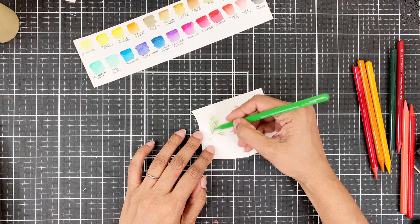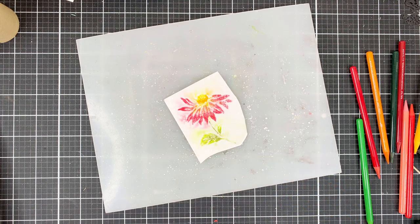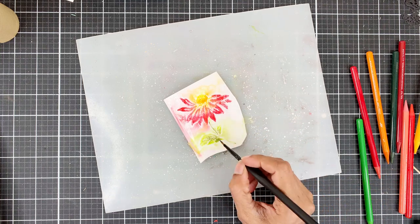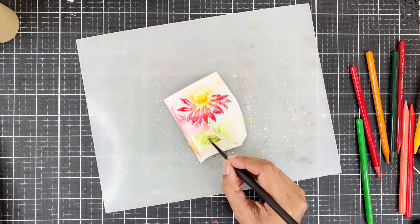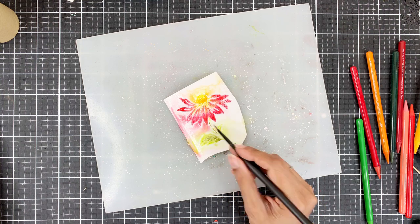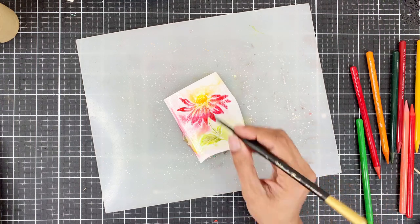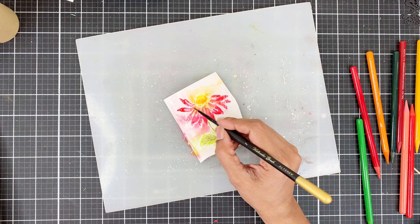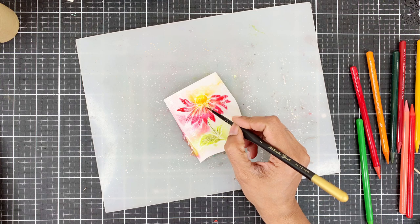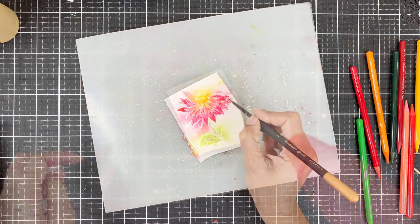Once your image is colored, use your spray gun to spread some water onto the image — this will activate the pigment. You can leave it as is or use your paintbrush to move the pigment around. You can also add more pigment directly from the pencils if you want a bold look. Mine is already too bold so I'm going to heat set this and set it aside.